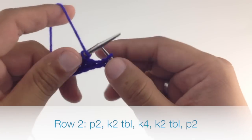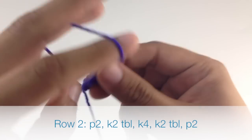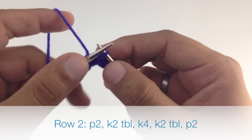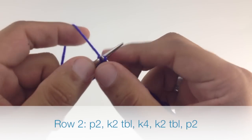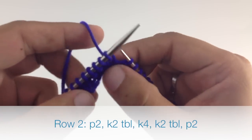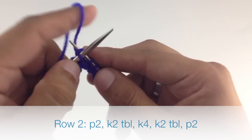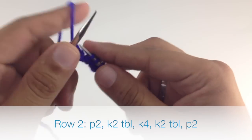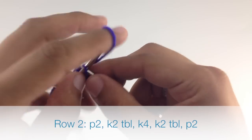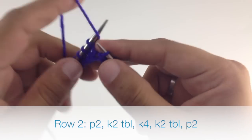Row 2. We're going to purl 2 through the back loop. Then we're going to knit 4 normally. We'll knit 2 through the back loop again, and we'll finish up by purling 2.